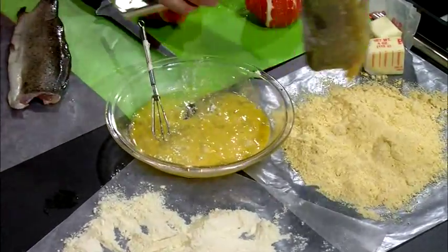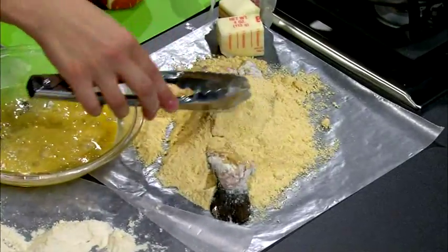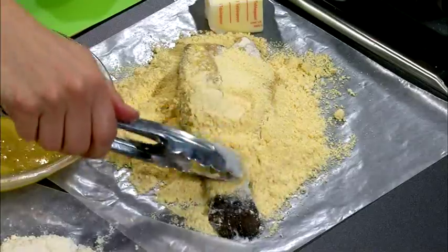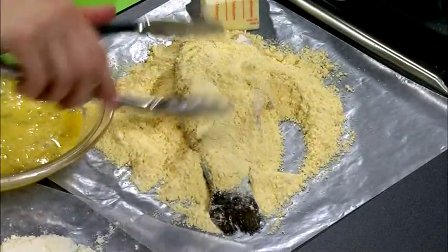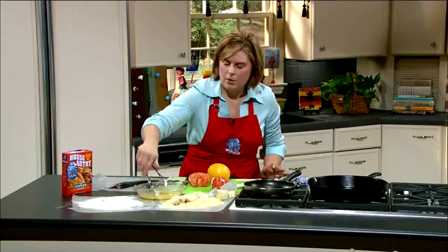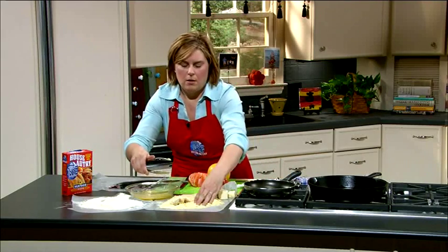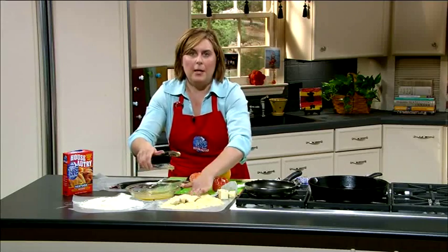And then into our yellow cornmeal. This is going to give it a nice crunch on the outside, and you're going to have all these great flavors on the inside, and we haven't had to season it at all, because it's already all in there — which for me is a good thing. I like to have it all done for me so I don't have to think about it.